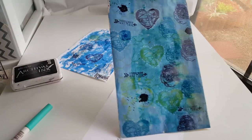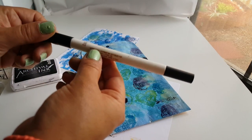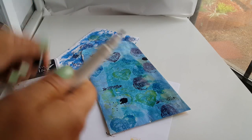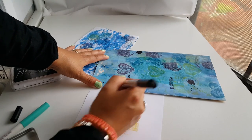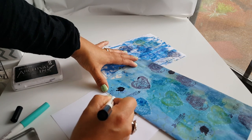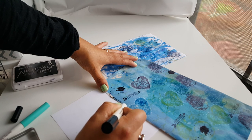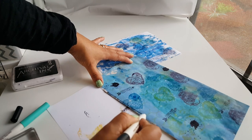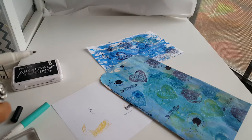That's how this one is looking. I'm going to get my other Recollections marker — the finer tip in ebony — and I'm going to make a squiggly line design: squiggly, then line, then a small circle, a big circle, a big circle, and a small circle, then squiggly and line again — small, big, and small. It's not going to be perfect. I'm going to go all around and do that.